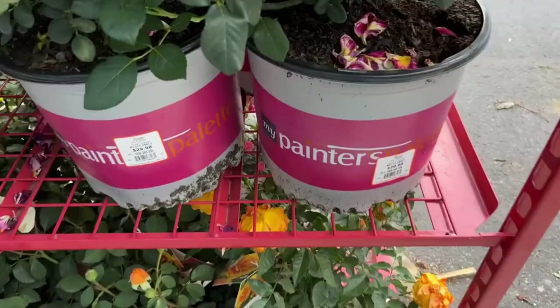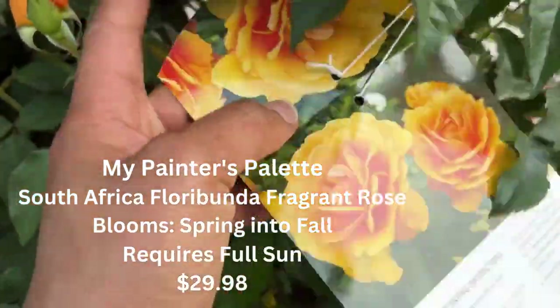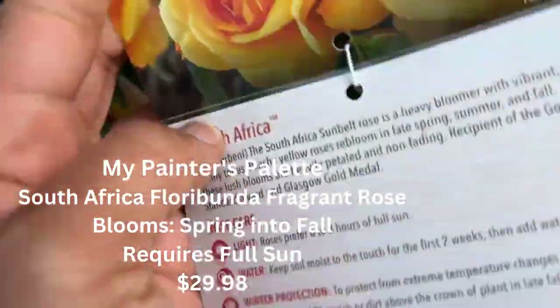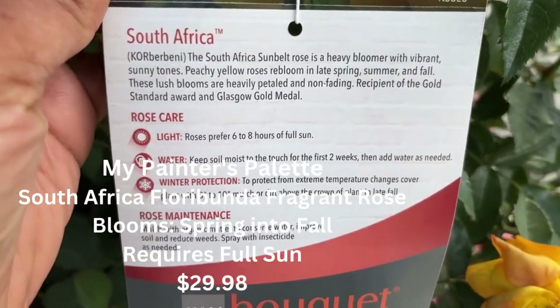Moving on, I found this one called Painter's Palette and I was very mesmerized by the blooms. This one is the South Africa rose, and it's also a fragrant rose. It blooms spring into fall, requires full sun, and it's $29.98.